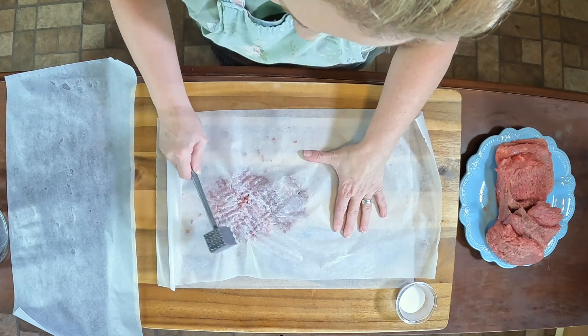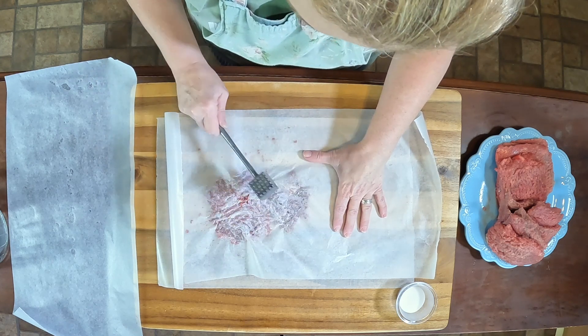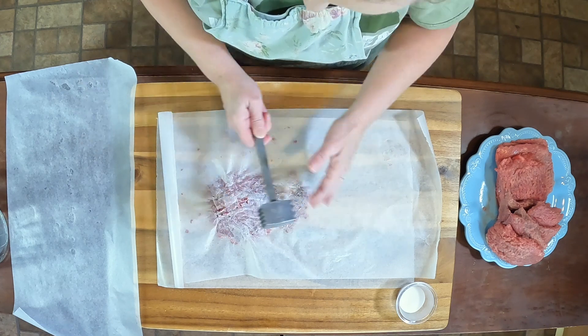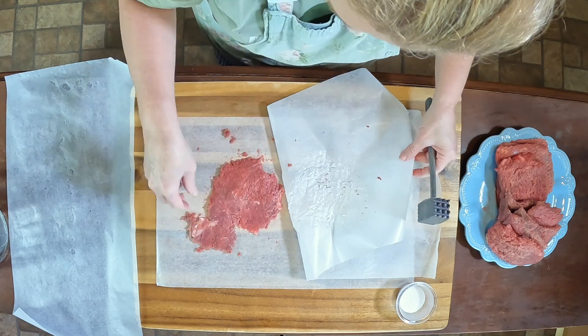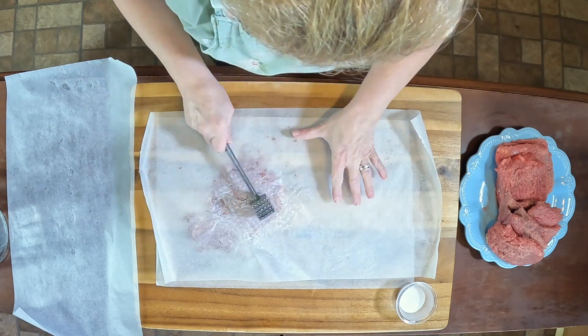We have to make a wet dredge and a dry dredge, and all of that will be our next step when we get ready to fry this.